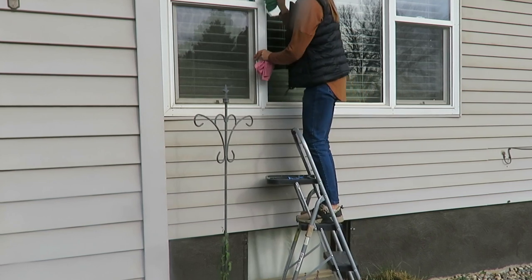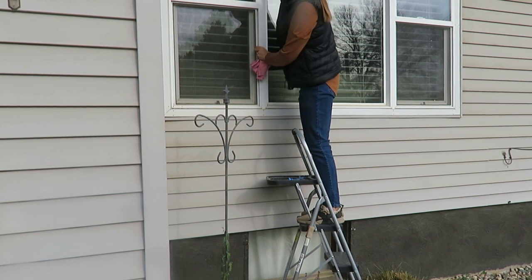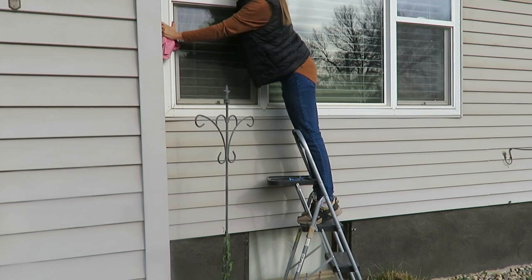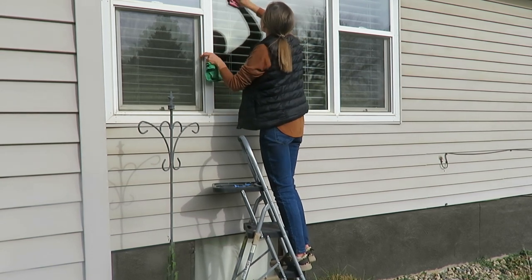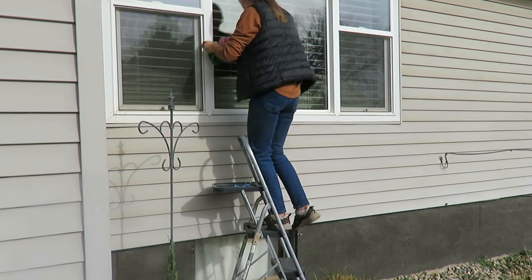Window cleaning time — oh, the joys. This is something that I do several times a year, but harvest season is done, and so the gravel road next to us is less busy. It's time to wipe down the windows, and I do take off my screens for the winter — at least I'm going to try it this year, and I think that will help keep them much cleaner.